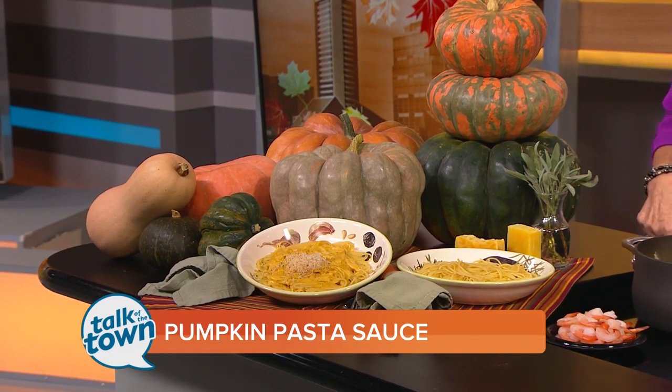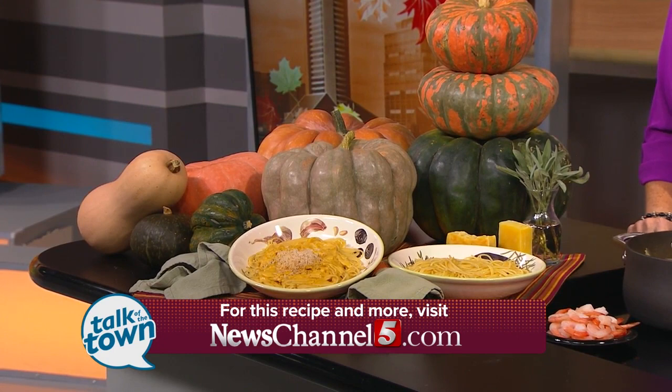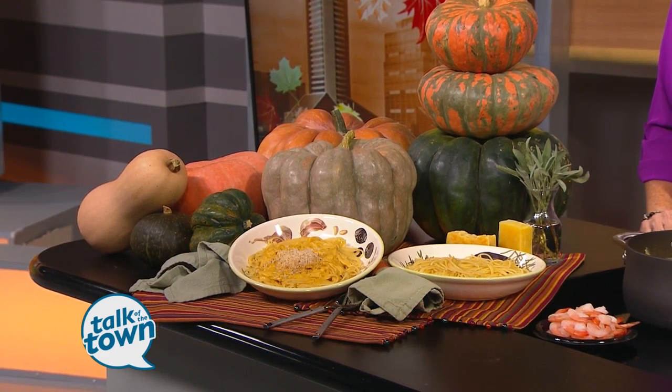I tell you what, this looks like it's going to be delicious — I can't wait to try it. Thanks for being with us. And thanks for sharing your beautiful pumpkins too; those look absolutely gorgeous. You'll find this recipe in the Talk of the Town section at Newschannel5.com. We are back with another look at the rain right after this.